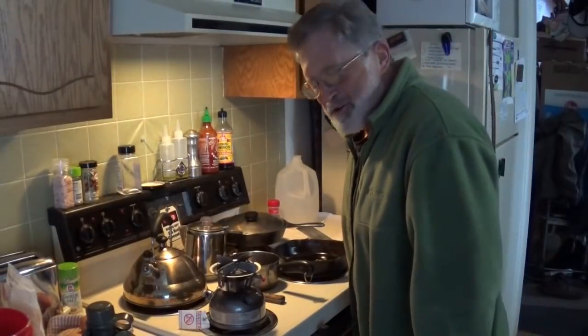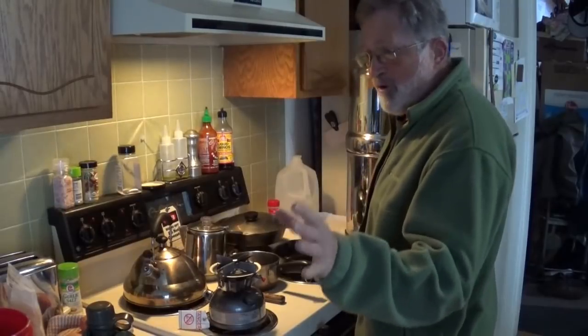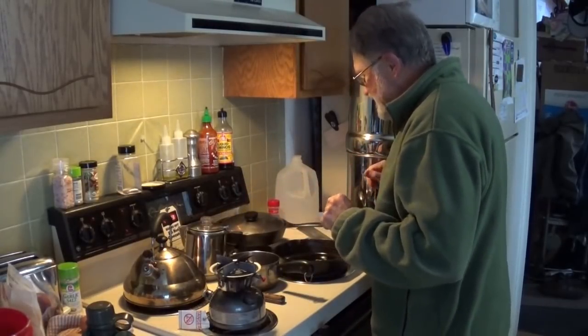Hey, you're in the kitchen with Easy Jeezy. Man, this is a spur-of-the-moment video, I'll tell you. And this is not a how-to or what-for or anything else. I'm just going crazy here.